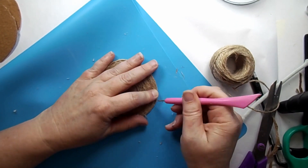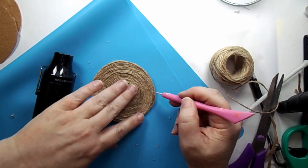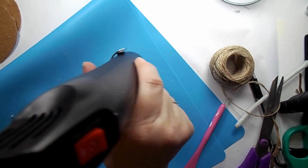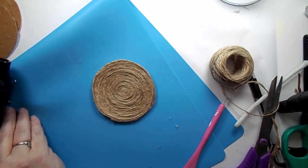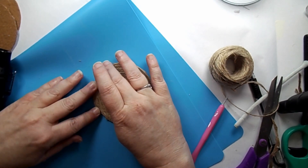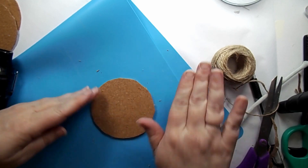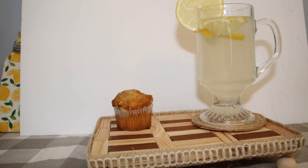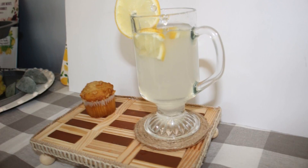Isn't that cute — what a neat way to use twine! I did take my heat gun and any little extra glue that might be showing I just took that off. It's got kind of a little bit of a boho vibe to it but also a little bit of farmhouse, so I think this would fit in several decors. Here it is — and it's perfect for my lemonade.